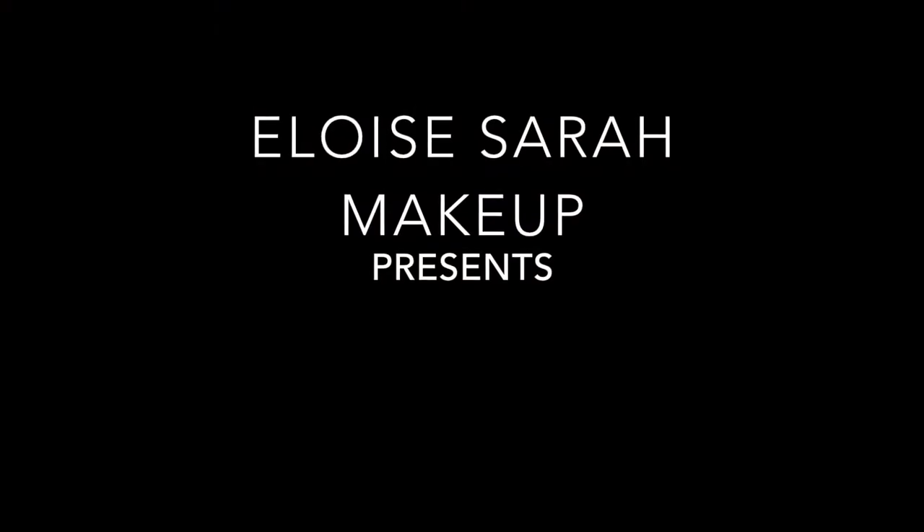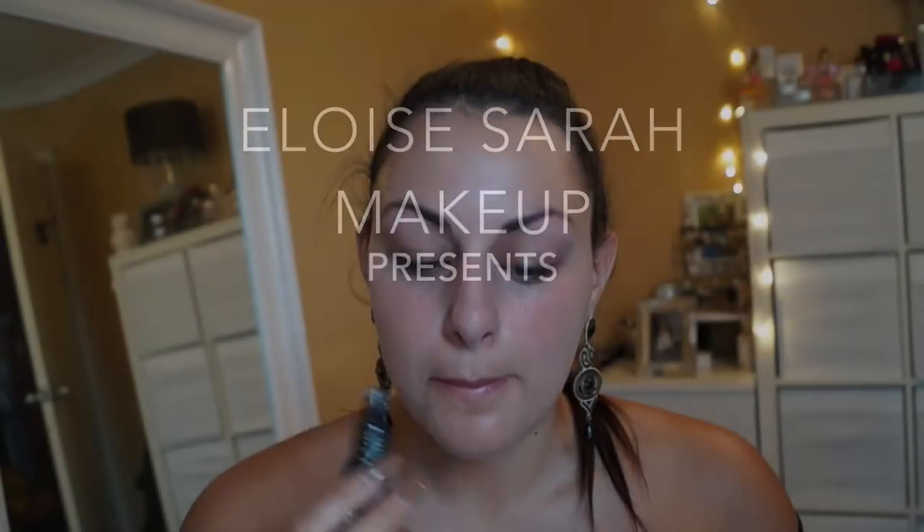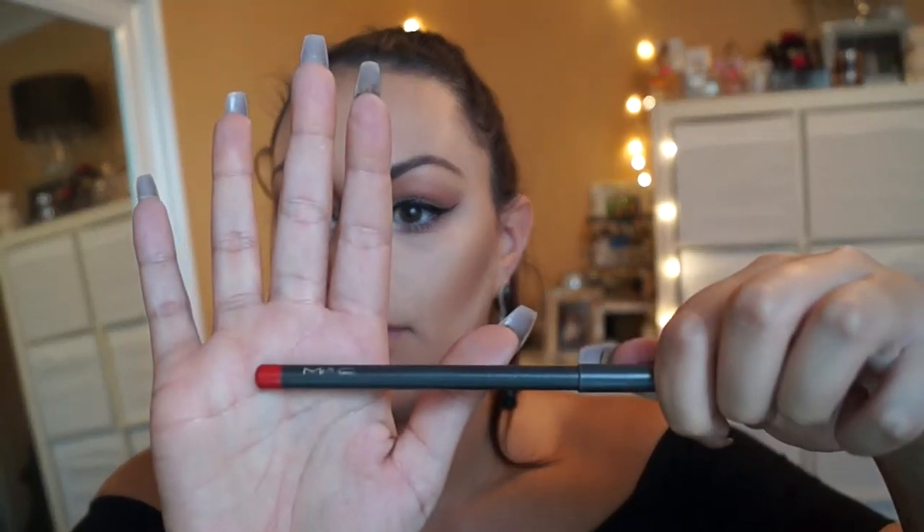Hey guys, welcome to my tutorial! I just wanted to do a really quick how-to for perfect red lips. We're going to start by hydrating our lips — try to do this as early as possible.